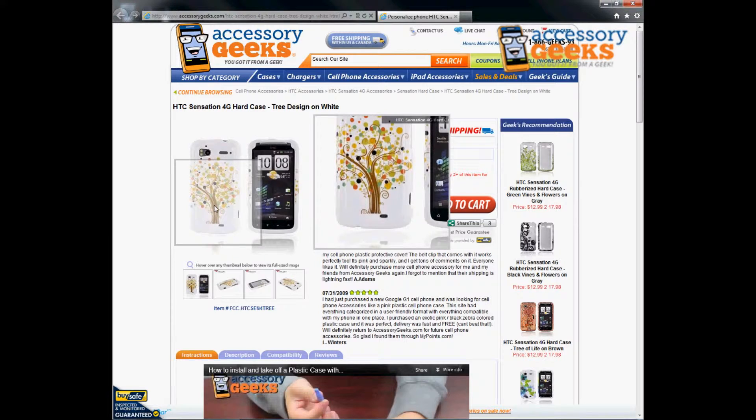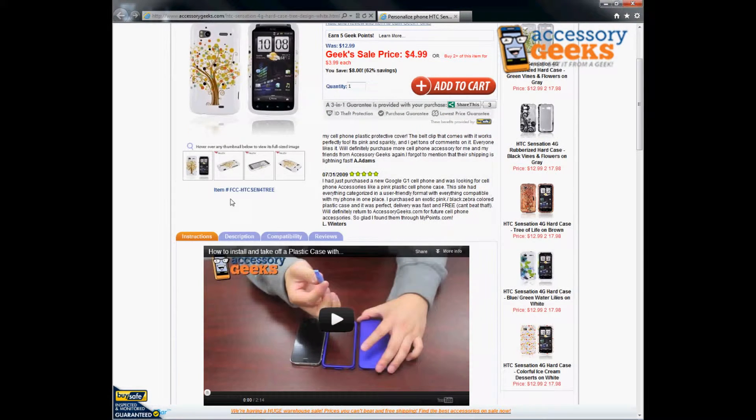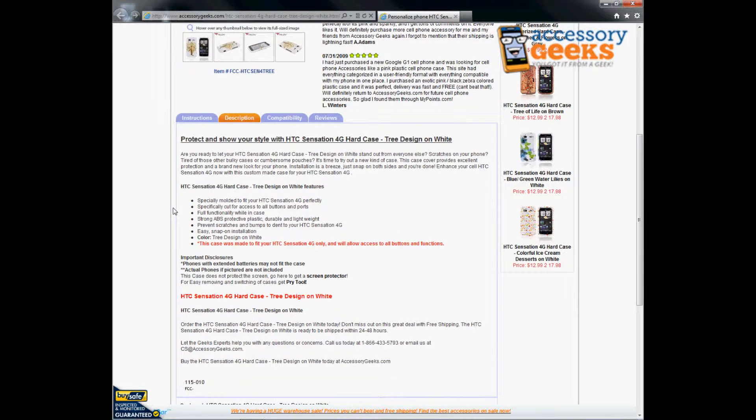It has a really nice brown tree on the back of it which has little swirls and adds a little color to the phone case instead of it being a plain color. It is specifically molded to fit the HTC Sensation 4G perfectly, and it is specifically cut for access to all buttons and ports.